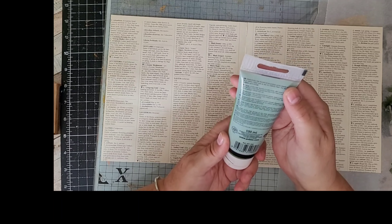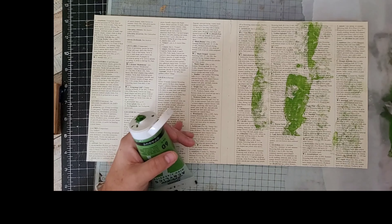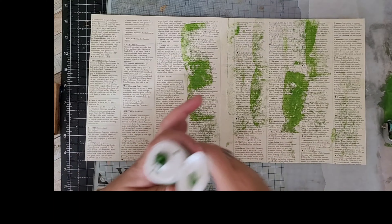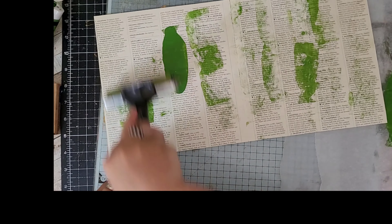I'm going to use my paints. I'm going to start off with this green Studio Pebeo, it's called Chrome Green. I've got a little piece of kitchen greaseproof paper — I'm just going to put some green onto my background. Actually, I'm going to put it on here, it'll be easier.